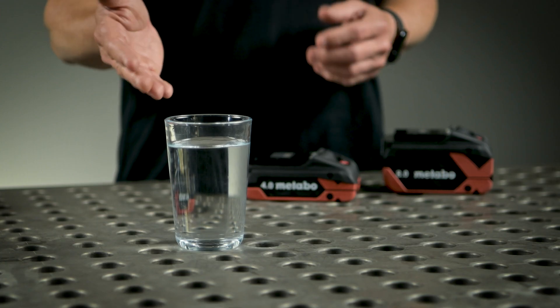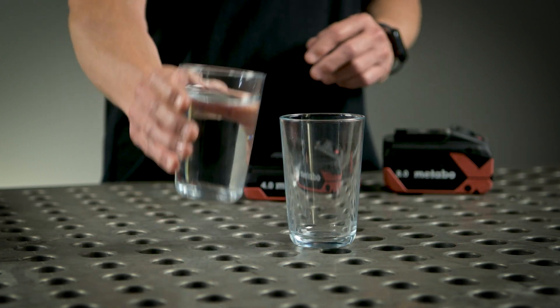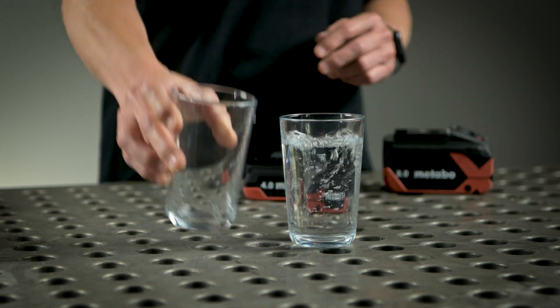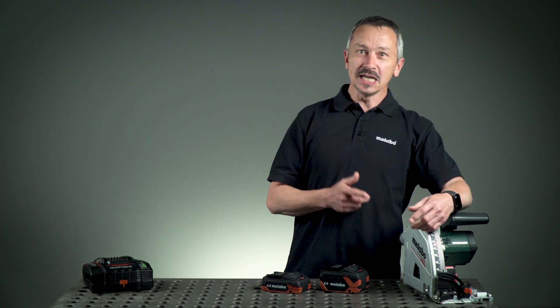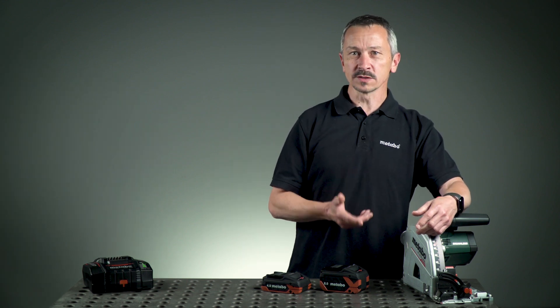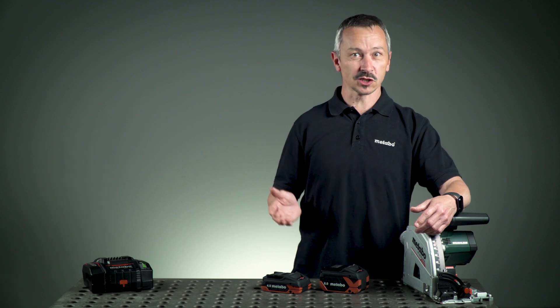Now we have no bottleneck. Now we have tabless and the current flows much easier. This brings you advantages on the construction side: extremely strong performance, especially for a plunge cut saw, 85% more runtime for hard applications, and faster charging time.